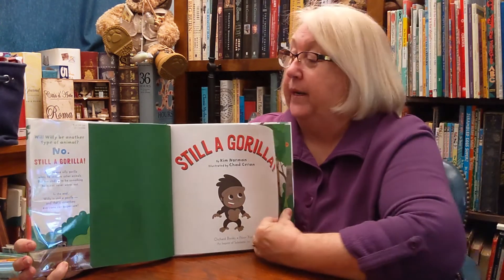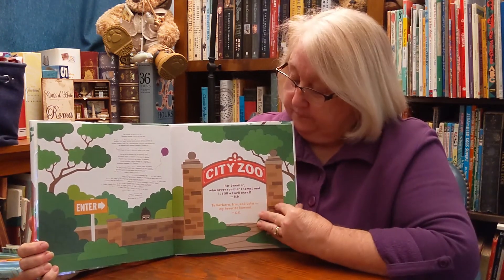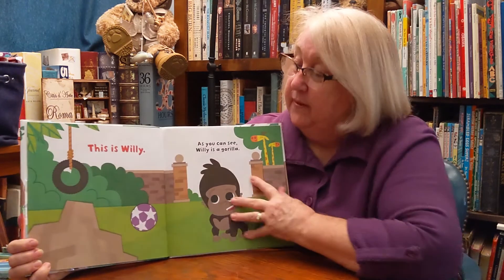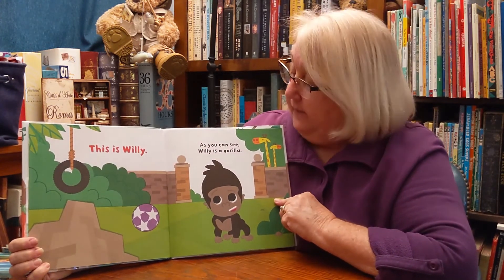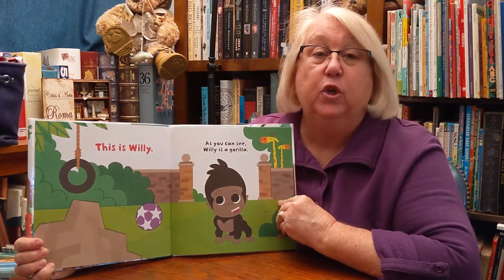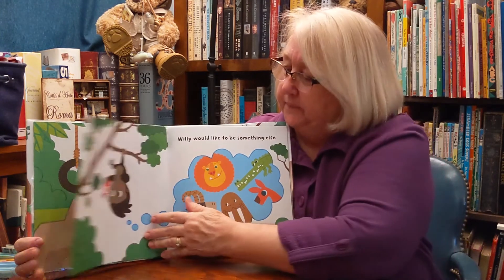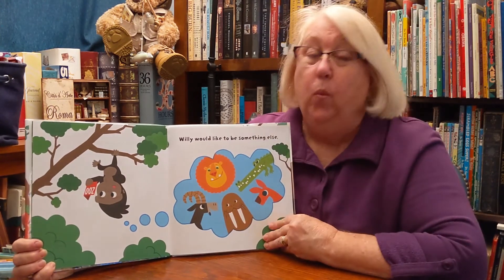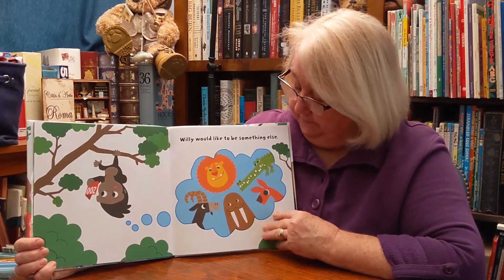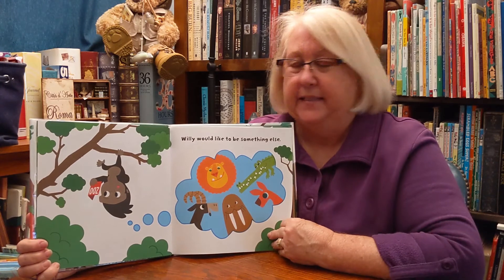Still a Gorilla. There's the zoo. This is Willie. As you can see, Willie is a gorilla. Willie would like to be something else. He's thinking of all the other animals he would like to be.